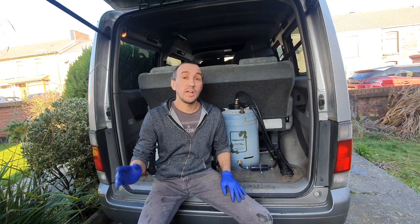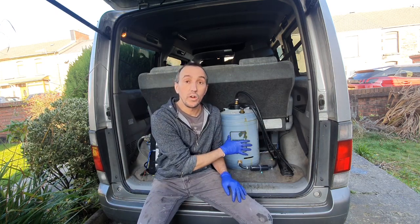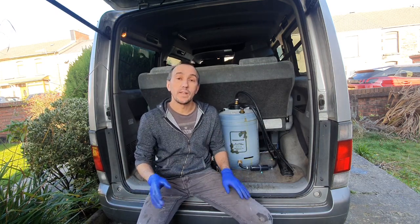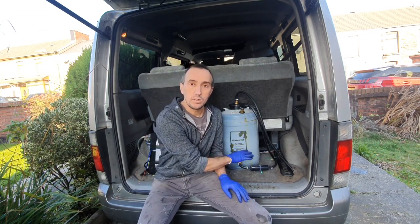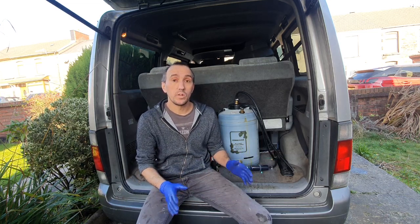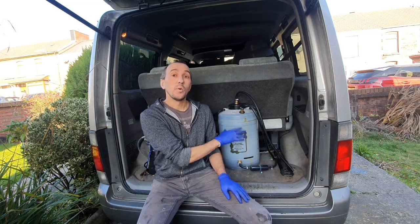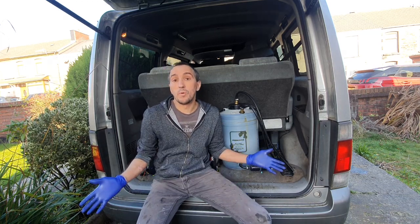If you guys remember, about 10 months ago I made this mix of veg oil and waste motor oil, and a lot of you commented that it's going to congeal and block the filters, and leave some horrible sediment in the bottom of this tank. My thoughts at the time were, well, it doesn't really matter — I'm only doing 25 litres at a time, it's not going to be in the tank for long, so it's not a problem.